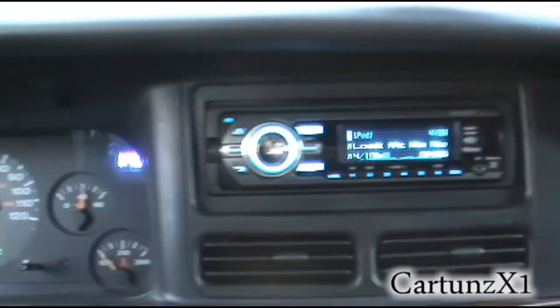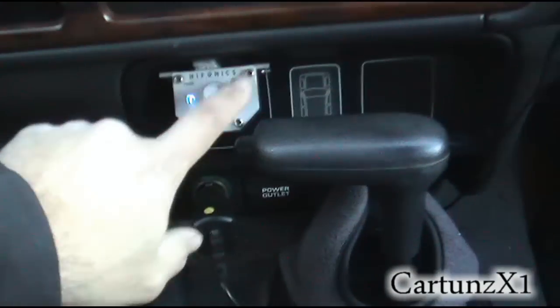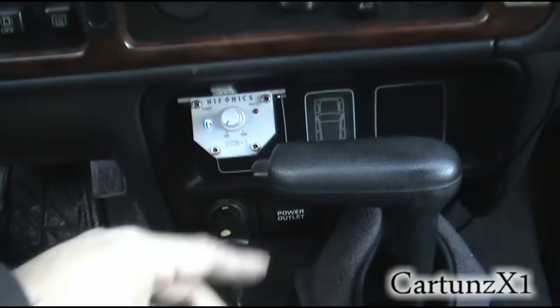As you've already seen, I've got my voltmeter in the dash, and here's my bass knob here. I might be moving that shortly because I keep on smashing my thumb.